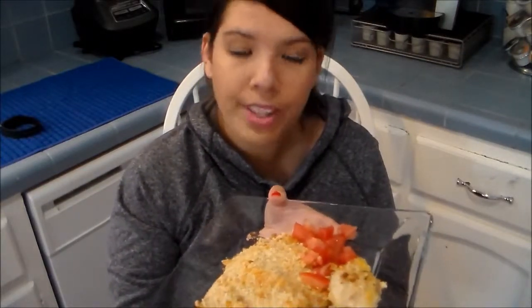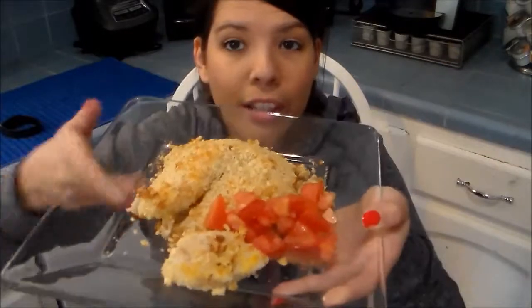So basically this is the Ritz Cracker tilapia and all you will need for this recipe are just a few things. You will need some cooking spray, some Ritz crackers, some eggs, and the fish. I also added little tomatoes for garnishment, but that is completely up to you.